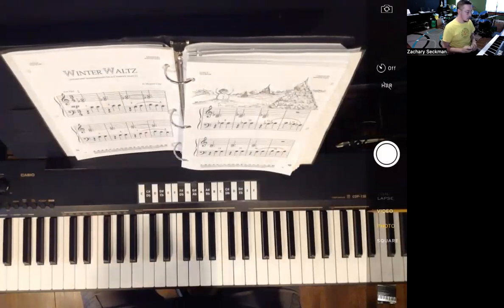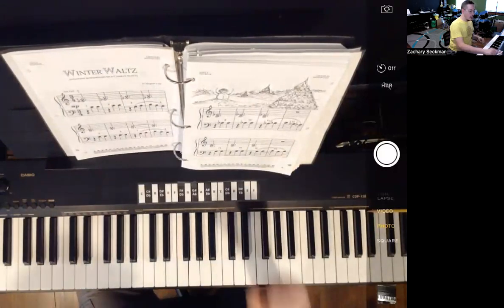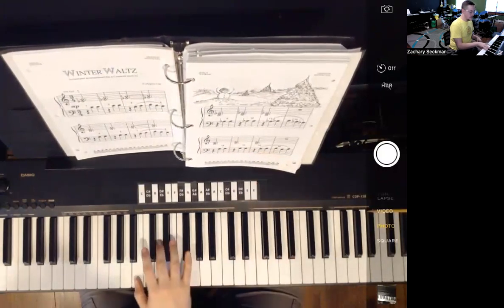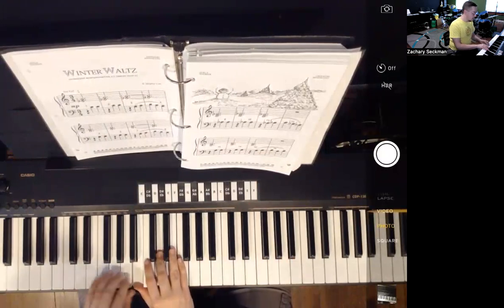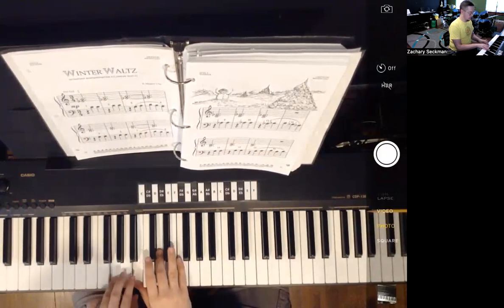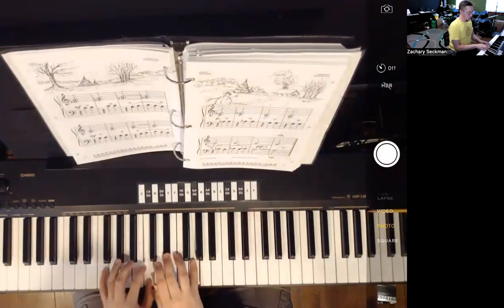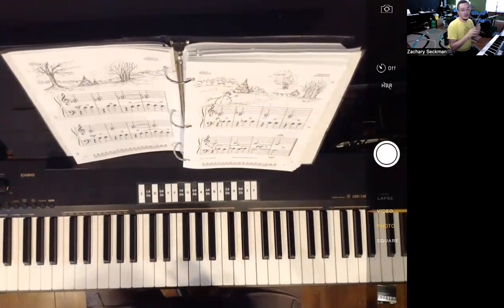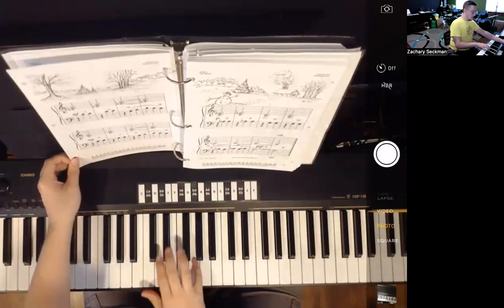We're going to talk about a couple things before we get started. Because we do have a page turn, let's go ahead and work on that first. When we have the page turn, starting here at measure 15, I'm playing B and D in my right hand with G starting off in my left hand. So because we kind of restart the song here at measure 17, the right hand part starts first.